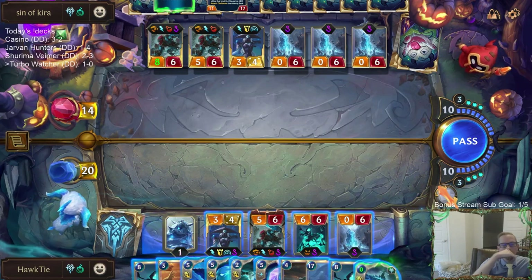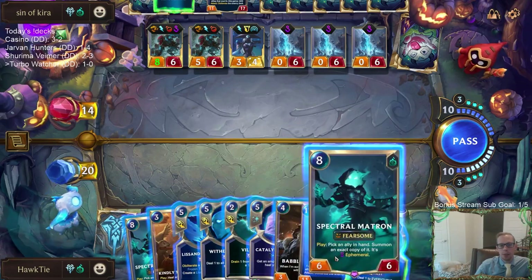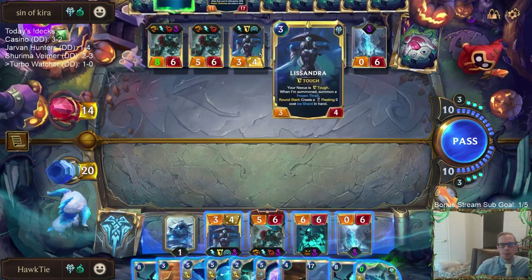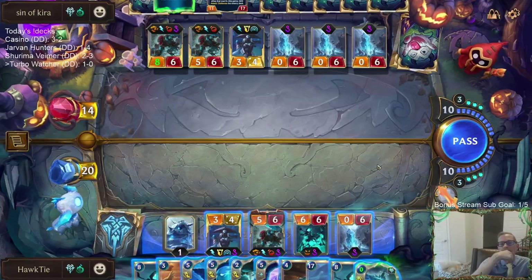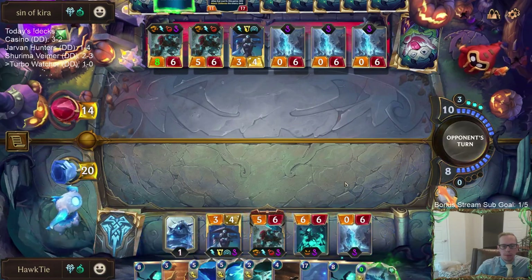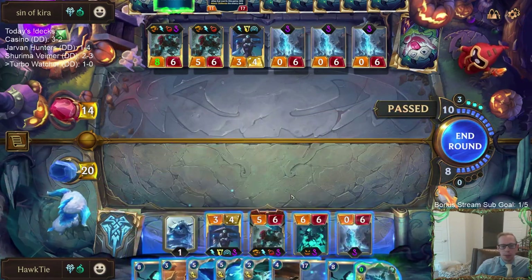Chat thinks we win now — but we only get one Watcher. If we just play Matron and cast Watcher, and then they Vengeance or Entomb it, we only get the one Watcher, so I don't think that's the thing to do. I now understand why people play Glimpse Beyond in this deck. We can kill the pillar — not killing Lissandra, I thought about it, but killing the pillar makes more sense.